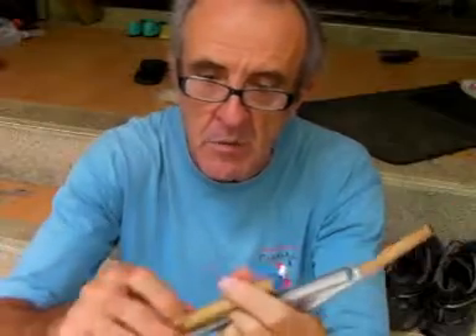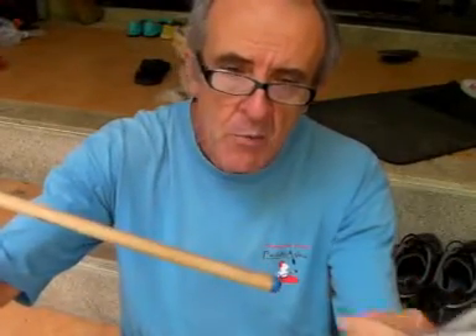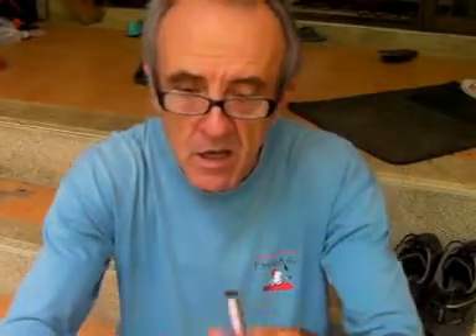I had to sand it down quite a bit. I just put it in a drill chuck, had a board with a nail to steady it and make it my own little homemade lathe. Some rough sandpaper, then smooth sandpaper, and then made it fit. At the end of the day, I came up with this.